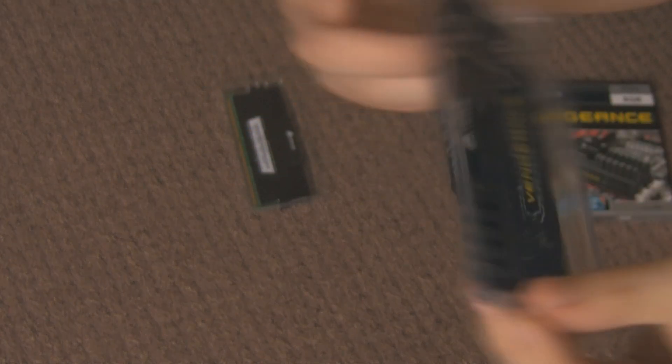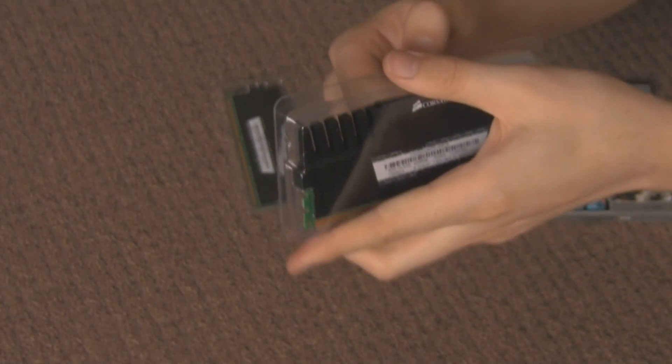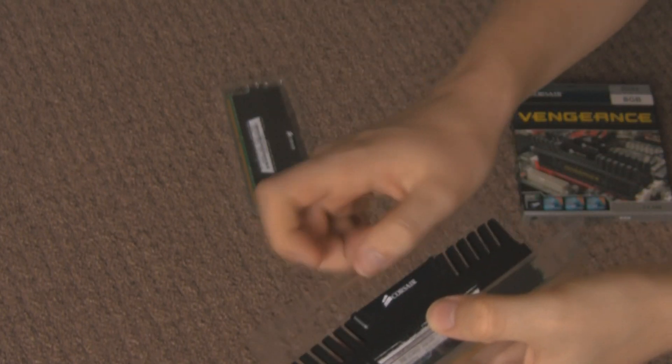DDR3 1600 in case you are wondering, and it is the Corsair Vengeance range. So we are opening the plastic and we can have a good look at it. It pulls apart just like that.